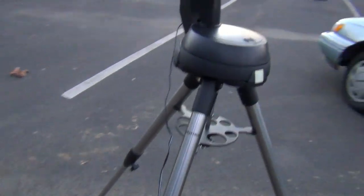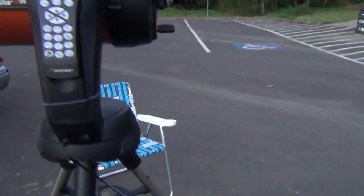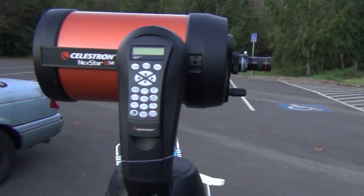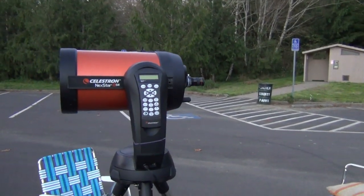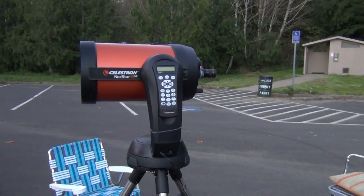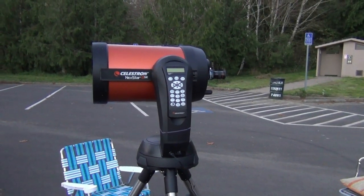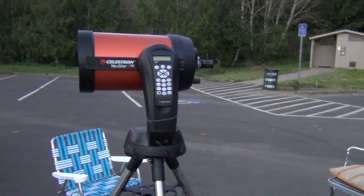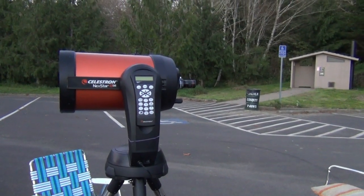This is a telescope made for dummies — it's computerized. You can take that hand controller off. Since I know a little bit about astronomy and know where two stars are, I use the two-star method: I go to one star with a finder, align it in the main telescope, punch in align, then go to my second star and do the same. From that point out, all you do is press buttons and the telescope will go to whatever you want to look at.